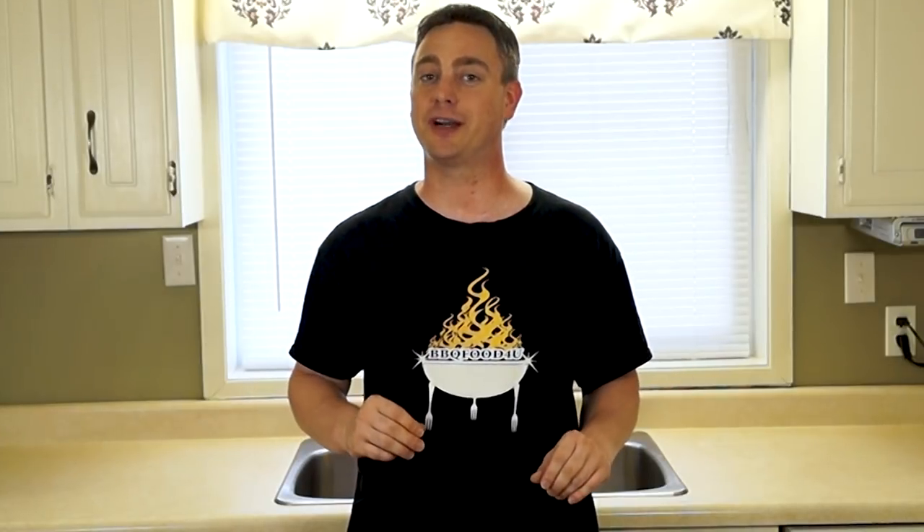Welcome to BBQ Food For You, the Backyard BBQ Show. I'm Jason King. Recently I was watching an episode of the Joe Rogan Experience number 1120 where Joe explains how he cooks the perfect steak at home. Today I'm gonna try my best to recreate it so more people can give it a try and easily understand the barbecue lingo that he was talking.